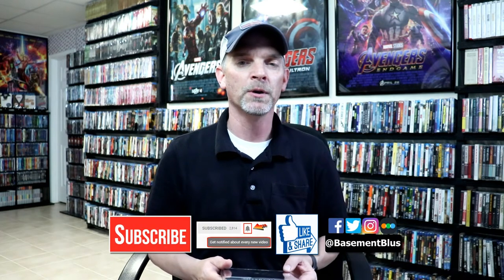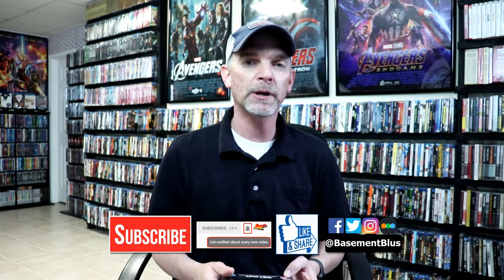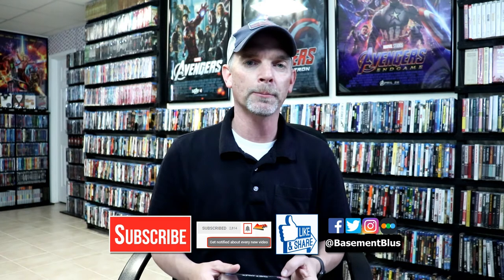Please leave me a comment below. Let me know what you think about this particular steelbook release, and also let me know what you think about the movie Get Out. I really do enjoy reading your comments. If you like what you saw here today, please give it a thumbs up and share the video. If you haven't subscribed to my channel, I'd really appreciate it if you'd subscribe. If you do subscribe, please remember to hit that notification bell so that you can be notified every time I upload a new video.